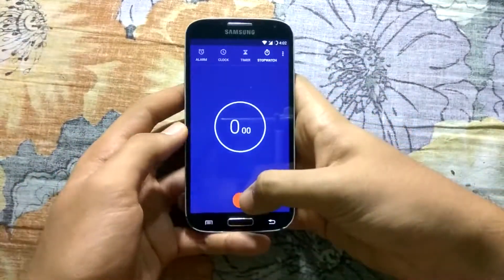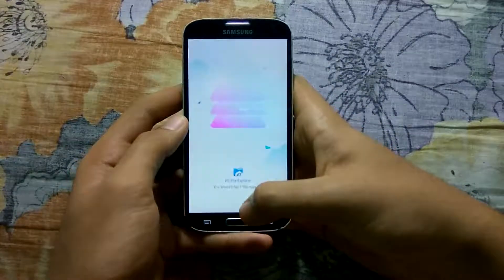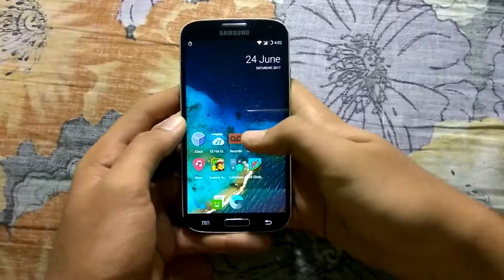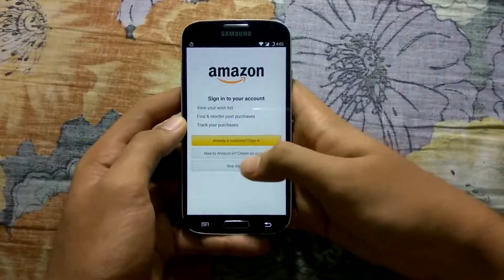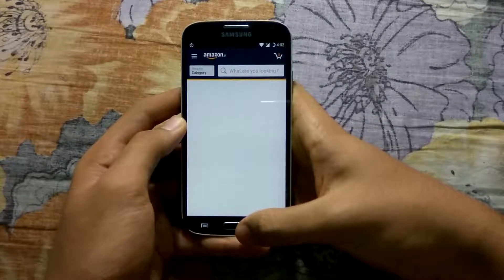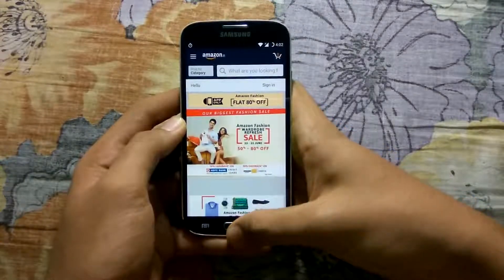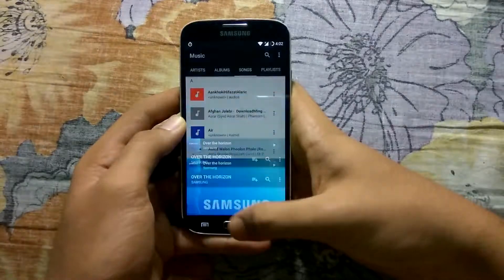3, 2, 1, go. I'm opening the same apps which I opened in the XOSP ROM. It's taking quite a bit of time to load Amazon.